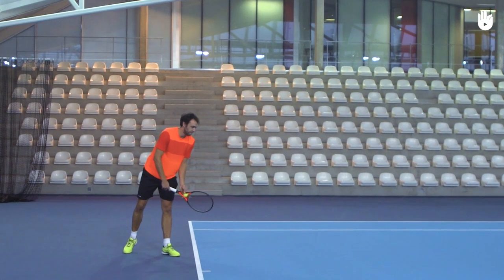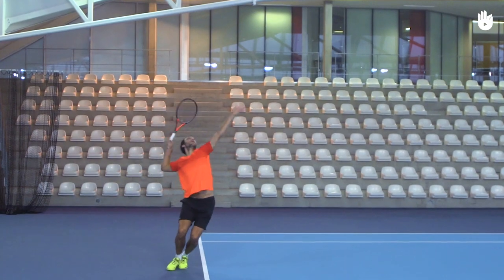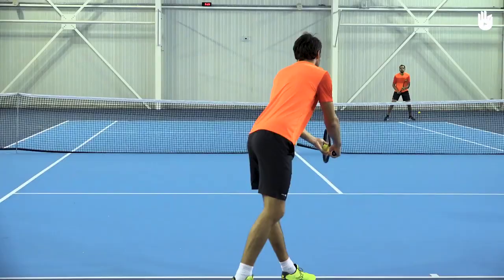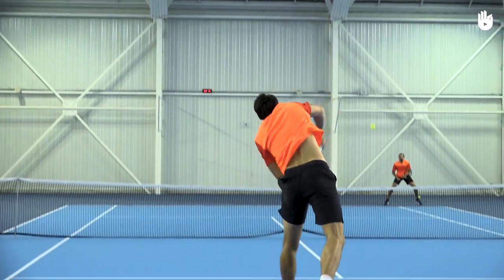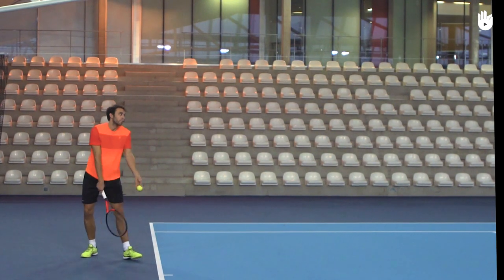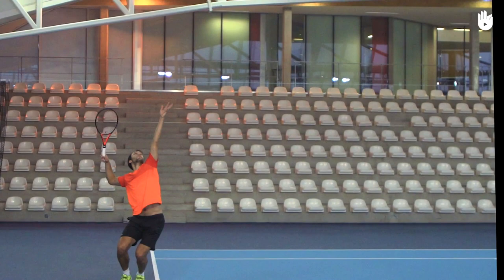The Drop: From the L position, drop the racket down as if you wanted to scratch your back. Unlike the Trophy position, the shoulders should now be at the same level as your racket elbow rises. Let the tossing arm drop down naturally. Drive your hip forward as you push off and straighten your knees. Remember that the drop of the racket behind the back and the straightening of the knees and rising on the toes should be simultaneous.